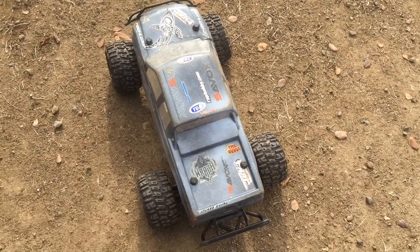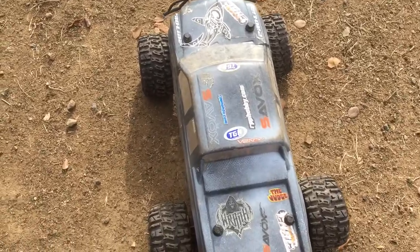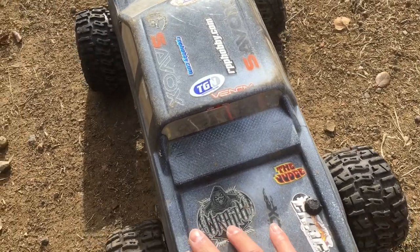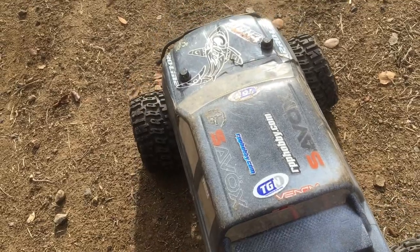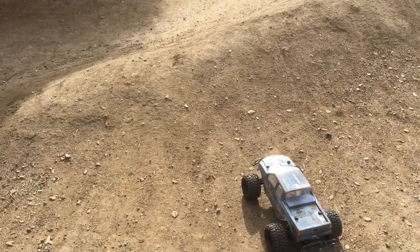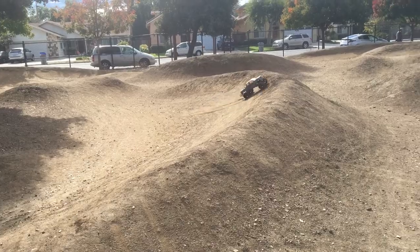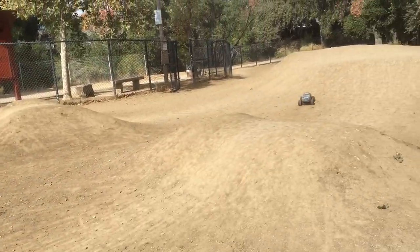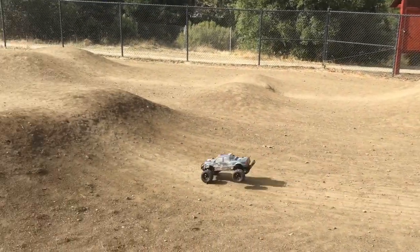What's crazy is that where the truck just landed, I evidently landed there before, because I was a bit concerned — I had only brought three out of four of these Proline body mount thumb screws. I just found another one where the truck crashed, so what a fortuitous moment. We're back up and running with four body mounts — my lucky day I guess.